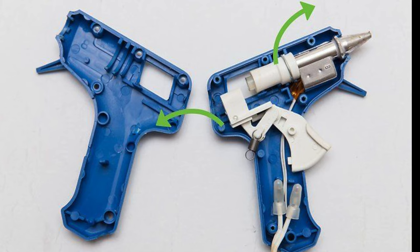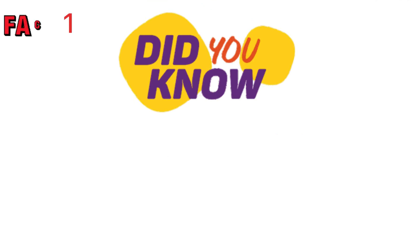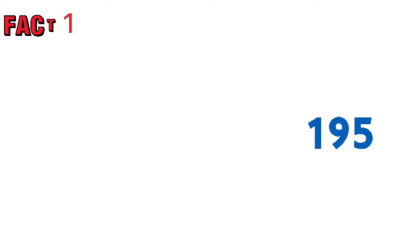That's all about the glue gun. Now for some fun facts! Fact number one: did you know that George invented the glue gun in 1954? It was a jumbo glue gun because back then we didn't have compact engineering or compact mechanisms.